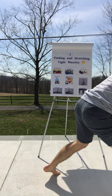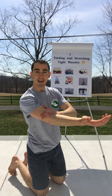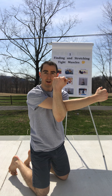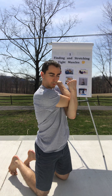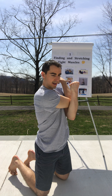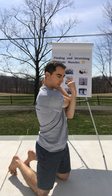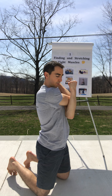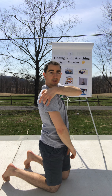Next, the posterior rotator cuff. What you do here is you're going to take the right arm, hook the left elbow right underneath, and then you're going to pull across like so. This is the free side — the right hand for me here — and I'm stretching all this right back here. You might also get a little bit of a stretch further back in the rhomboid, but this is great for the posterior rotator cuff and the posterior deltoid.